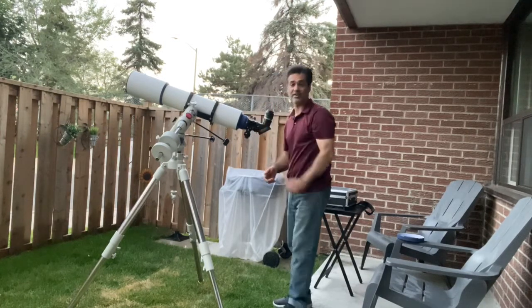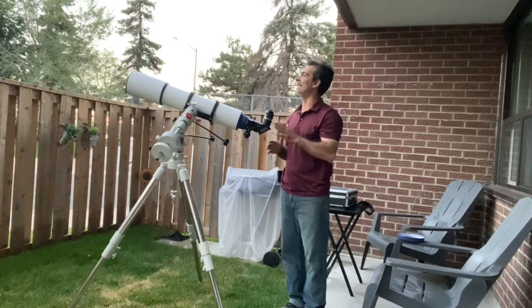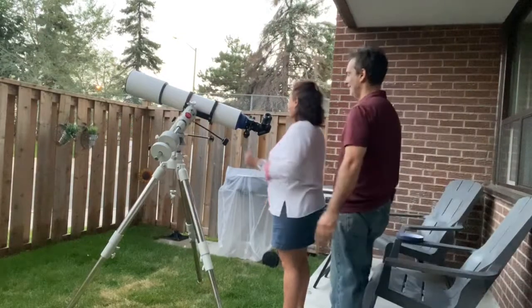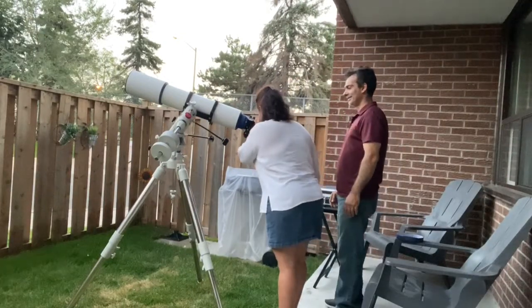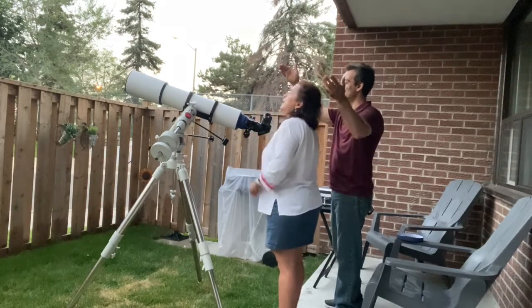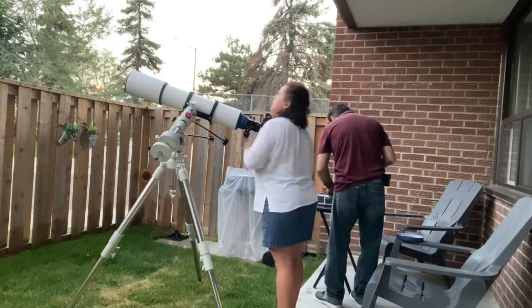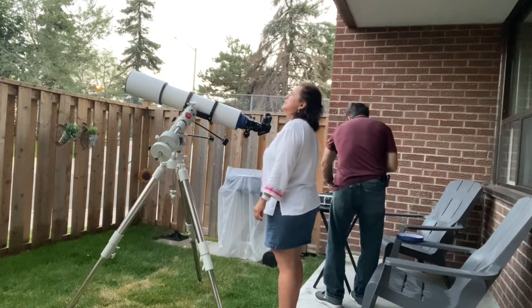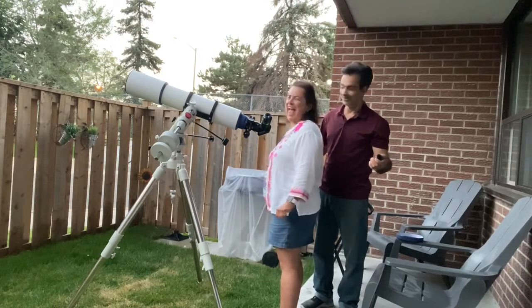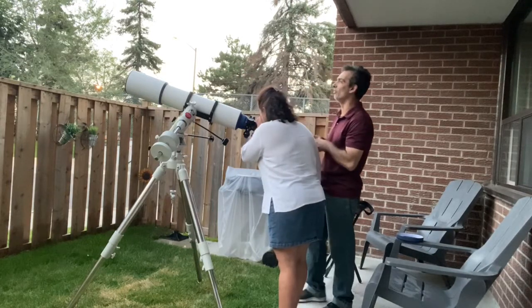I should show Angela this so she can see, because it's definitely different when you see it in the daytime — you're not expecting to. I pointed it to Jupiter and she looked through. It's a small image, but I said: how do I find it? Well, Joe is a pro, he's no amateur. I know roughly where it should be, so I just pointed the telescope, moved it around, and boom, got it.